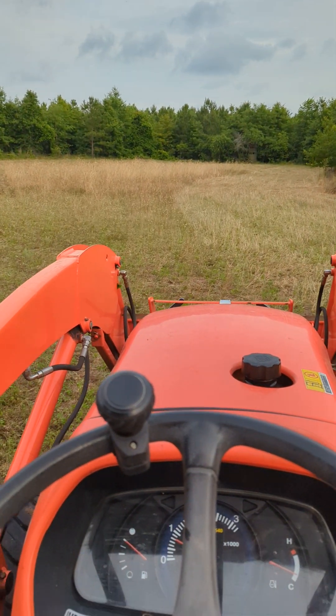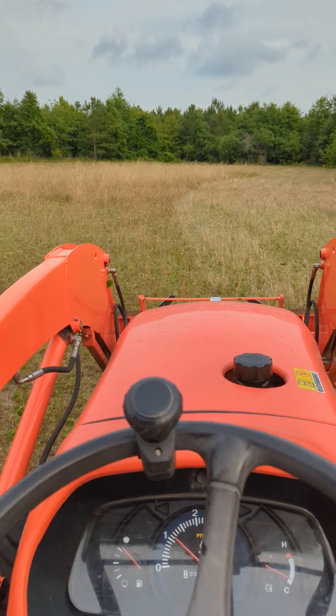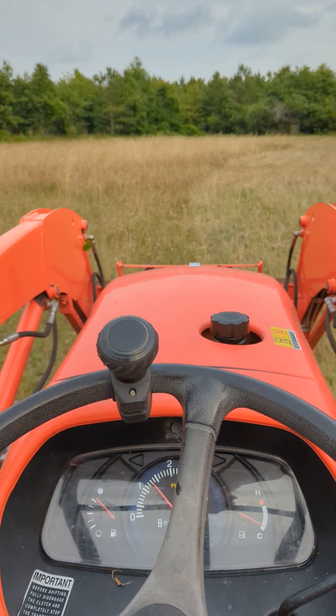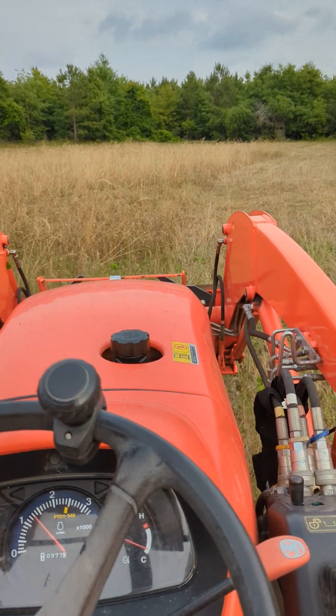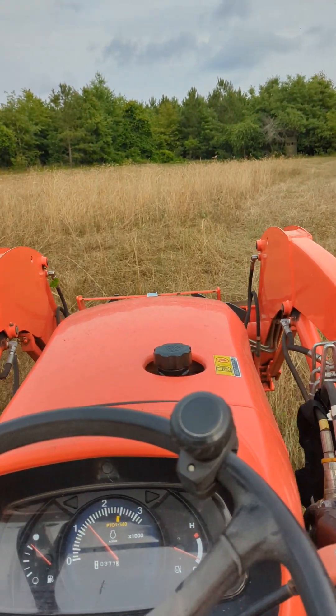All right, here we go. It can't go real fast — they say to keep it under five miles an hour. It doesn't take that long. I'll go across and back and forth, I'll cross cut it. Because you've got enough seed to do that.